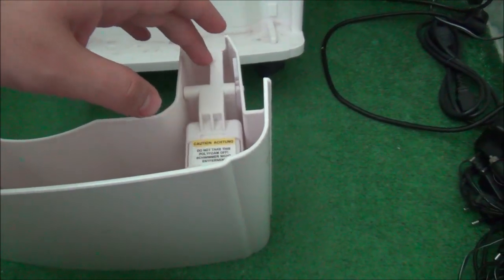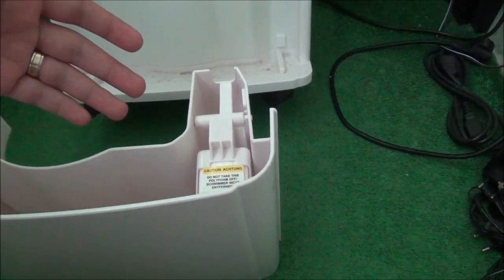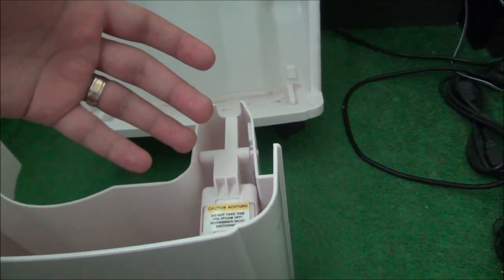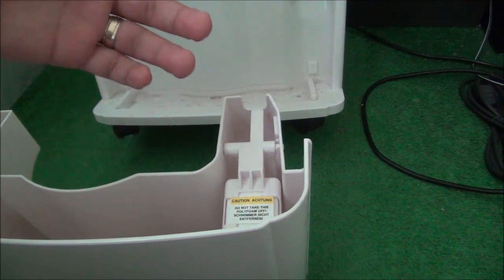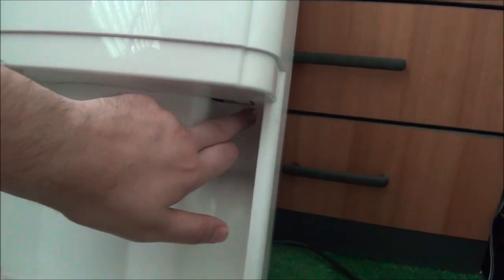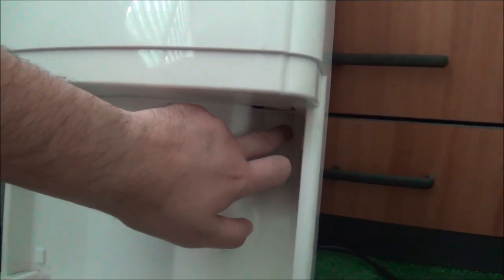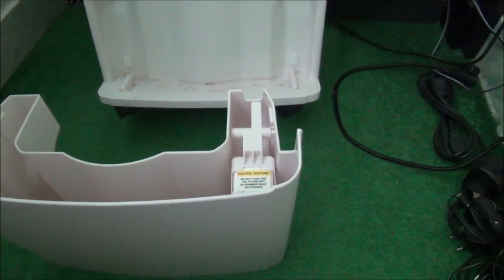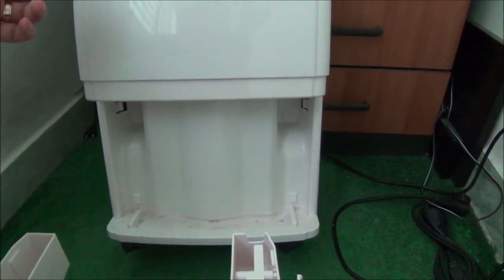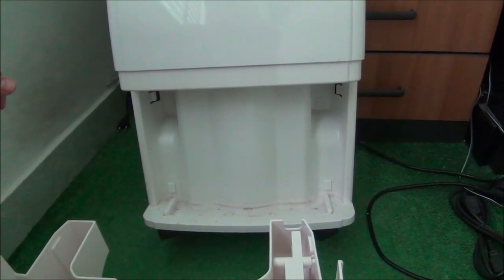So it keeps this switch on, and when this floater moves it releases it, and that stops it when there's no more room for water because the tank is full. About whether this is better than a magnetic sensor - I'm thinking this is a more mechanical solution and it's not relying on electronics to switch it off. So as long as this thing is mechanically and electrically working, there should be absolutely no problems. But even these types of things fail from time to time.